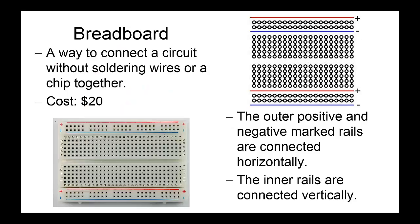Next we've got the breadboard, which is what we use to connect the circuit you're going to be making without having to spend time soldering wires together and getting burns on our fingers. As you can see on the right, the breadboard is connected in two different ways: we've got the horizontal power rails and then the vertical rails that are connected so that you can create circuits more easily. You can use this schematic to work out how your circuit is connected together. The breadboard itself costs $20.